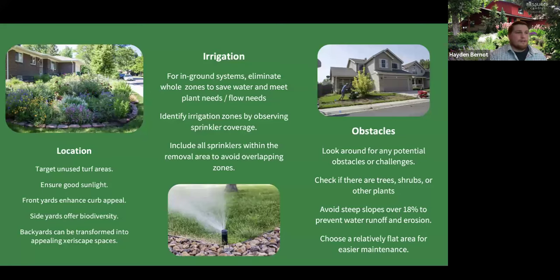Next, consider obstacles. Look around for potential electrical boxes — some front yards have large boxes coming out of the ground with significant wiring. Check for trees and shrubs not only for root care and health, but because they'll require different watering needs. Finally, avoid steep grades — anything 18% or over will have significant runoff and erosion because when the turf's gone, you don't have that dense plant material rooted in keeping the soil in place. Choosing a flat, relative area is usually the best bet.